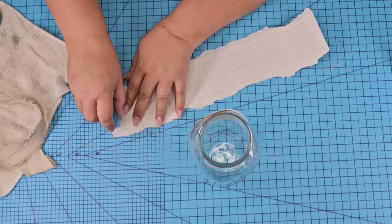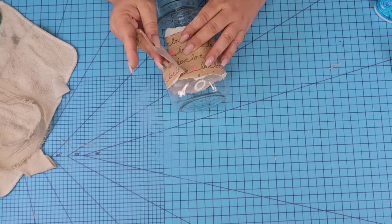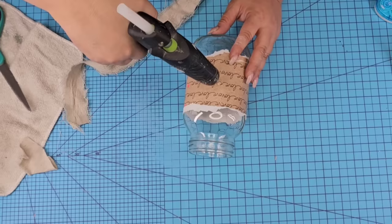To attach the wrapping paper, I'm going to use some double-sided tape, wrap it around and then just fold it — that way it'll attach nicely. Then we are going to attach the drop cloth using hot glue. We're going to start where the seam of the wrapping paper is and wrap it around the jar, making sure that it's centered to the wrapping paper.